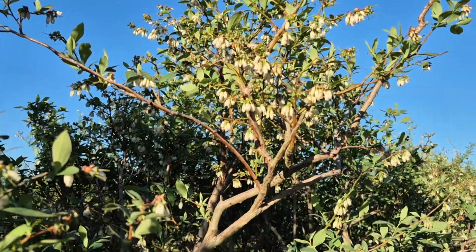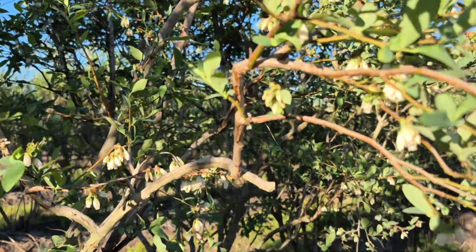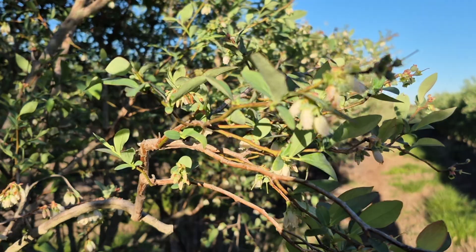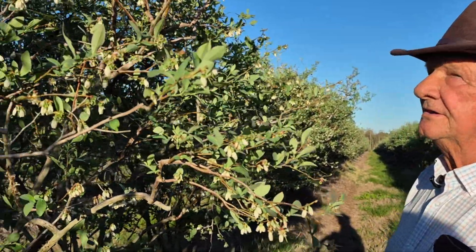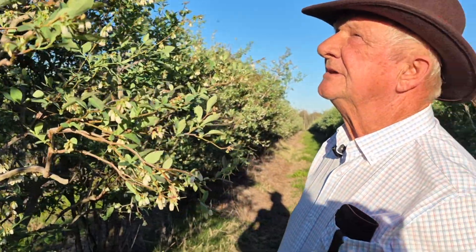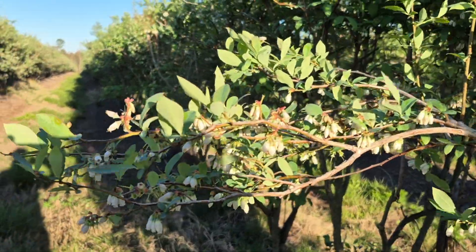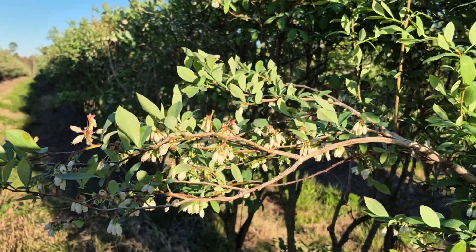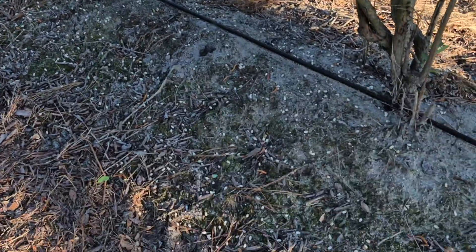The weather today is just perfect for bee activity. The honeybee is not the best pollinator — the bumblebee is actually a better pollinator than the honeybee, but there's not nearly as many bumblebees as honeybees. So we take what we can get. What we'd like to see is five to six bees per plant working. If we can get that kind of bee activity, there's a pretty good chance they'll be pollinated.